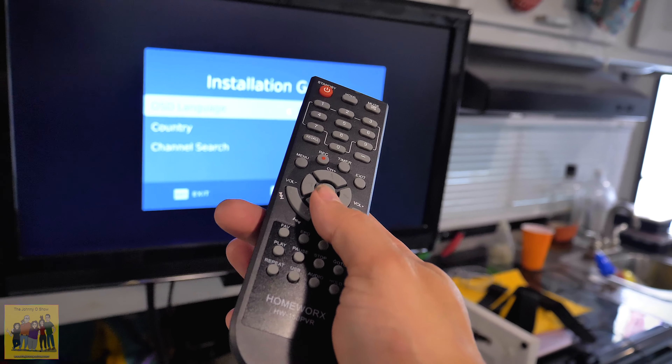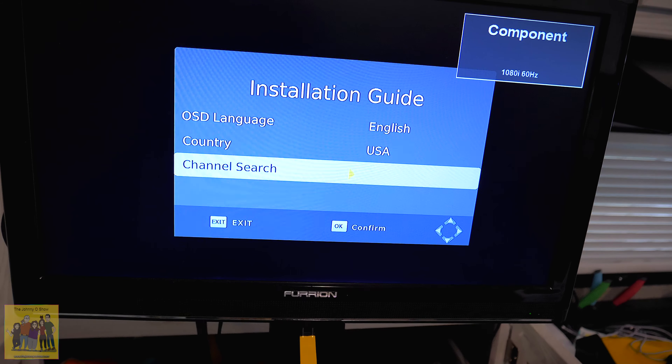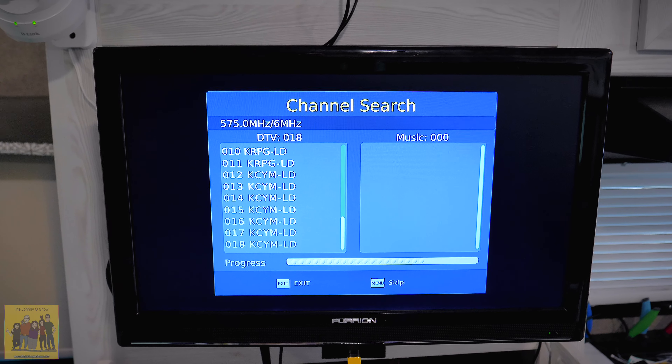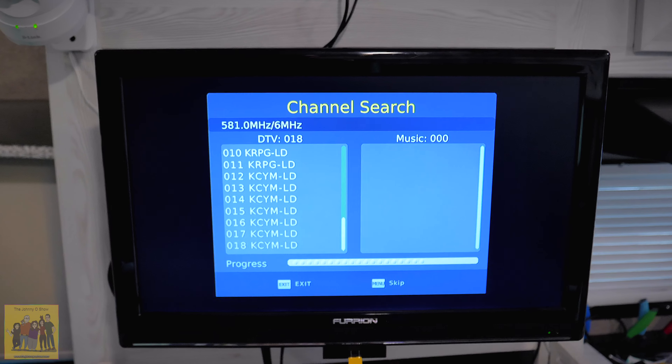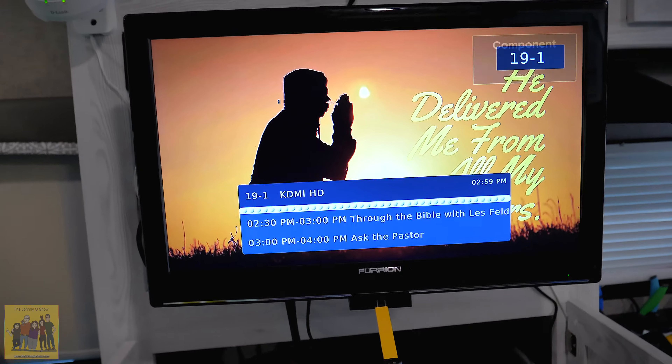This is the remote — it just uses two AA batteries, which do not come with it. Let's do a channel search. This scan already seems to be finding more stations than what my scan just using the TV would find, which is a bit odd.